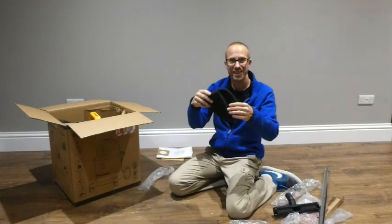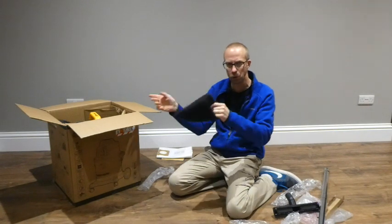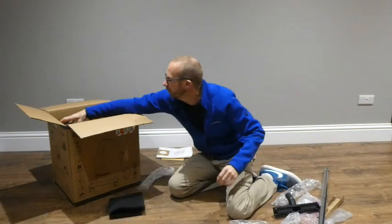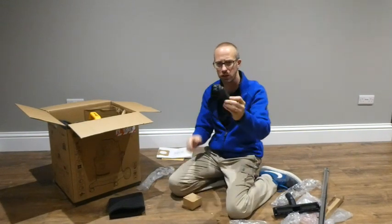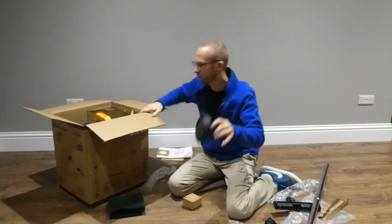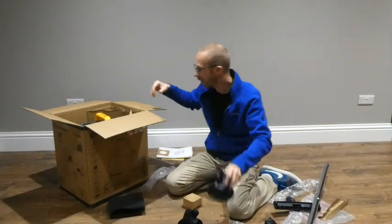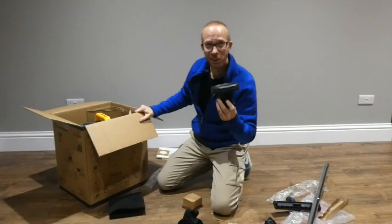What have we got here? So this is the protective sponge I believe for the actual motor — we'll have to look at that in a minute. There's a little brush attachment there. And that's a wheel — and another wheel — where there's a wheel, there's a load!